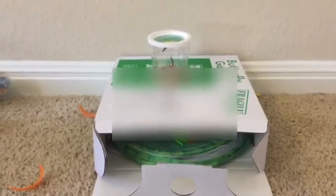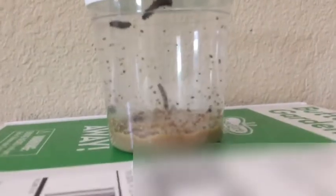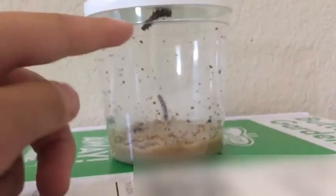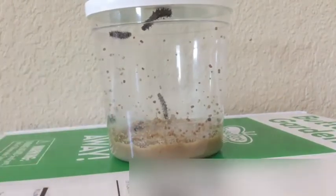Welcome back to an unboxing video. Today I'm going to be showing you the butterfly garden. I have to open it right away. You can just see them right there. There's one, two, three, four, five.